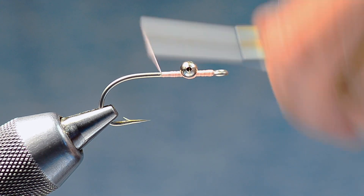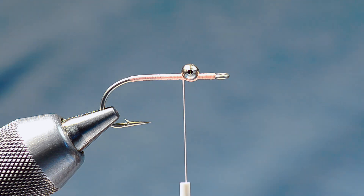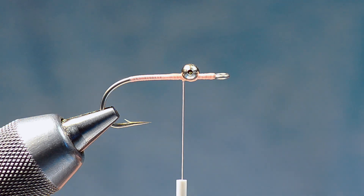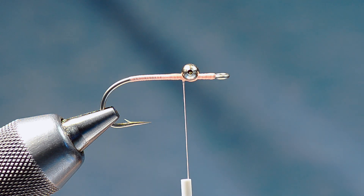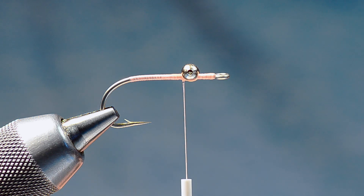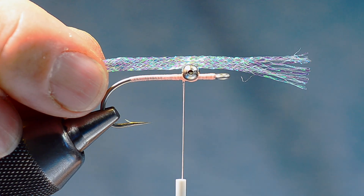I'll run my thread all the way back to the bend and back up again. While I talk, I'm going to put a little head cement between the eyes and down the shank to lock things down. The original version of this fly was tied with mylar tubing, which — not only being a pain to work with — is also not a very durable material. It shreds. That was the only flash available back in the day, but these days we've got much cooler stuff.